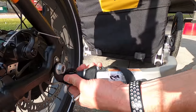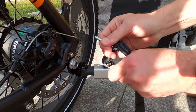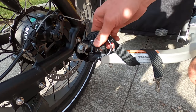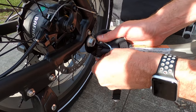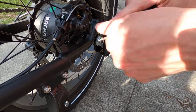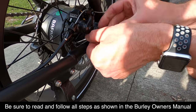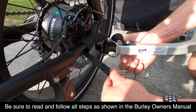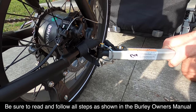Our next step is to hook the trailer to the bike. We're going to line up the holes, insert the pin, lock it in place, and then secure the safety strap. Because I have a little extra room, I actually loop the strap through two times to make sure there's not much excess. There's a little loop right down here, and now we are attached and ready to go.